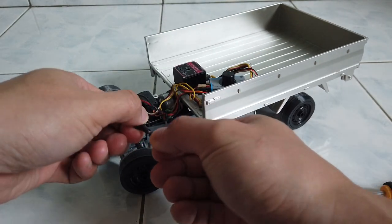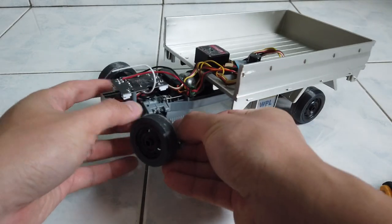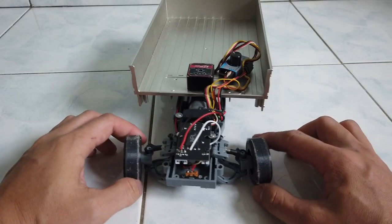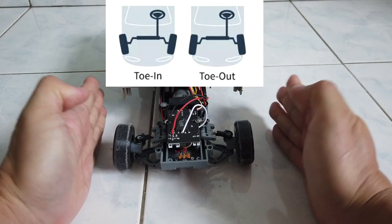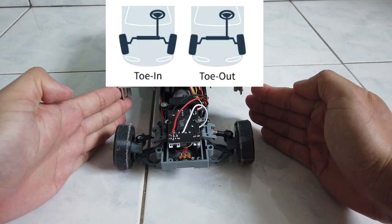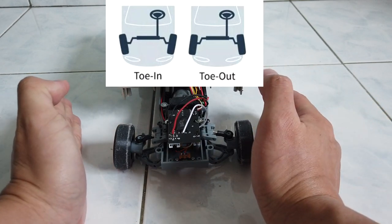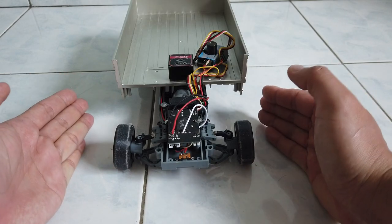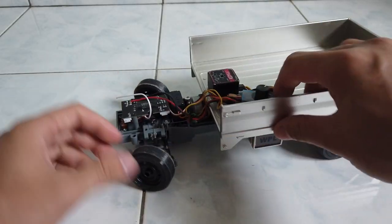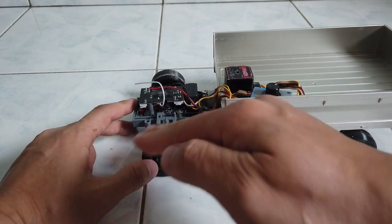Let me reset back to my previous setting and put it back. I forgot to explain what toe in and toe out means. Imagine looking at the wheel from above: if the front of the wheels point outward, that's toe out; if they point inward, that's toe in. Each has its own advantage.